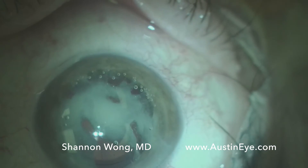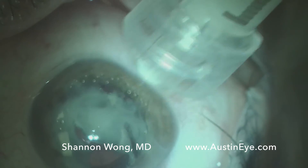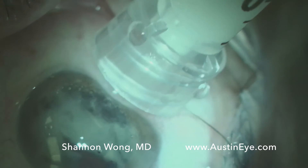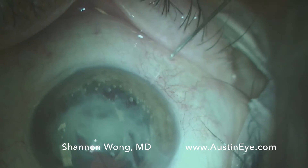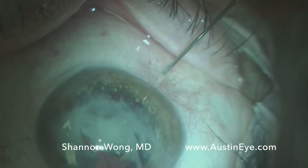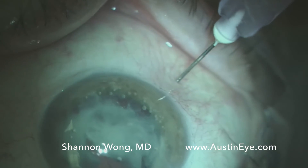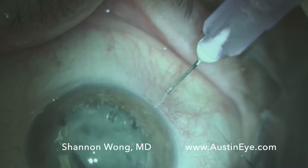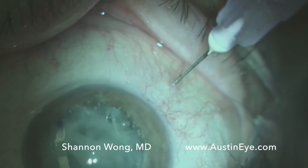Now we've used up 0.3 mL of our 1 mL bottle. So we take our 1 mL syringe and use the hub to delineate 3 to 3.5 mm in distance, then use a 30 gauge cannula to inject the TMV through the pars plana. We're injecting 0.15 mL of TMV. A small bubble of air also comes into the vitreous with this injection.